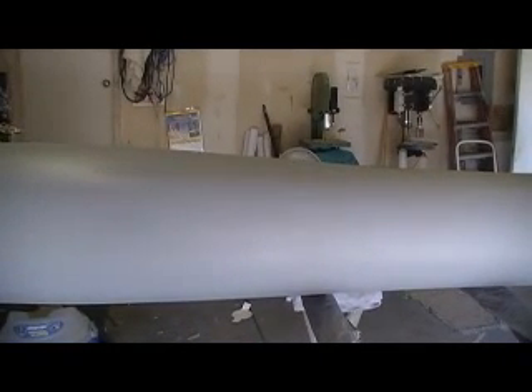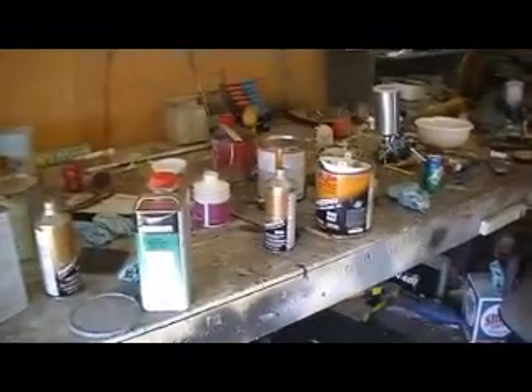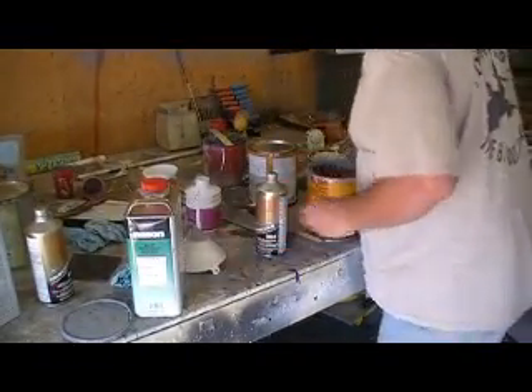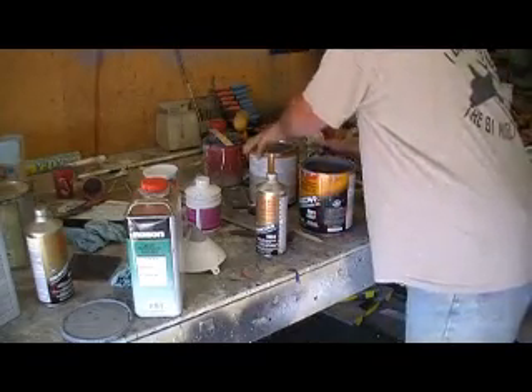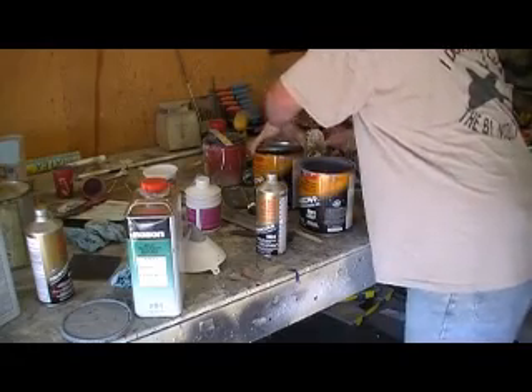We're trucking away. I'm going to let that set up and mix me up a little more primer. I thought I mixed up enough but I didn't. Using this whole primer can as a mixing cup - I'm mixing up probably a quart at a time.